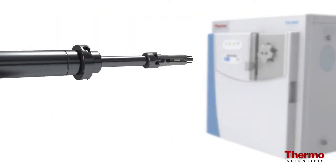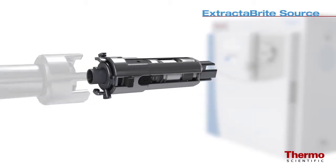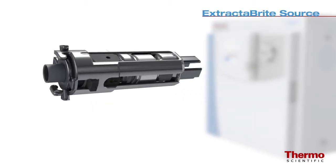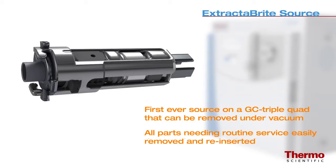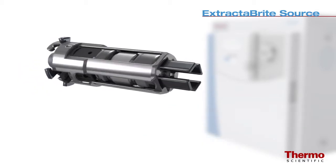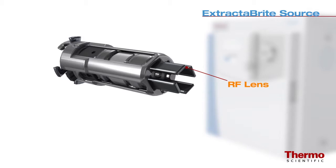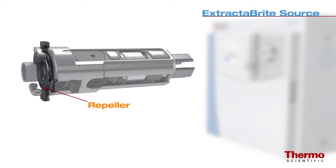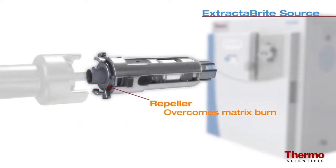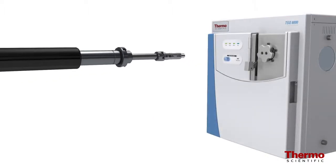The TSQ8000 system features the Thermo Scientific Extract-A-Brite source cartridge — the first ever source on a GC triple quad that can be removed under vacuum. All parts that need routine service are contained in the source cartridge, including the patented RF lens, which protects the ion guide and quadrupoles from matrix buildup. The Extract-A-Brite source also features a repeller designed to overcome matrix burn when it eventually forms.